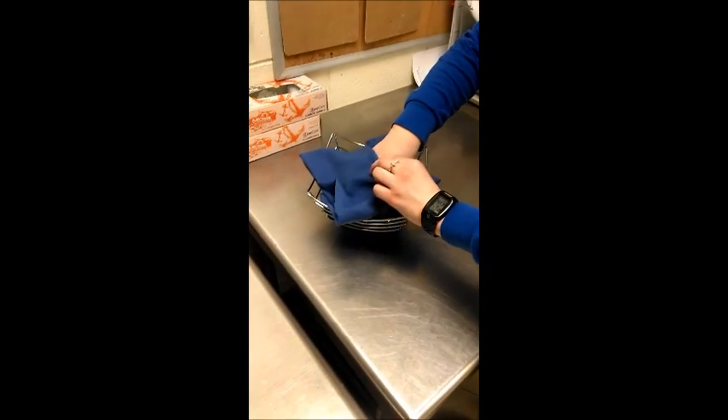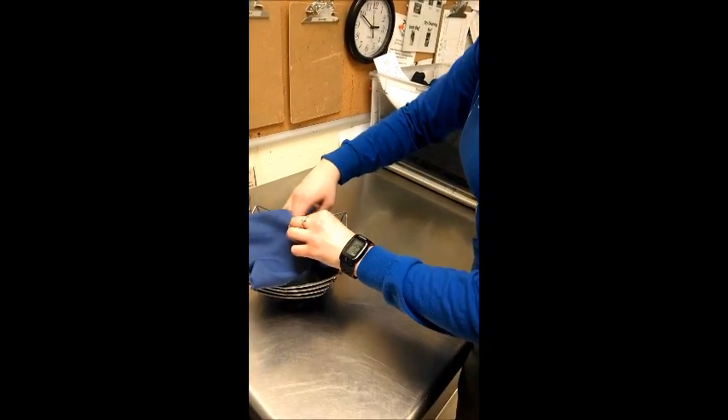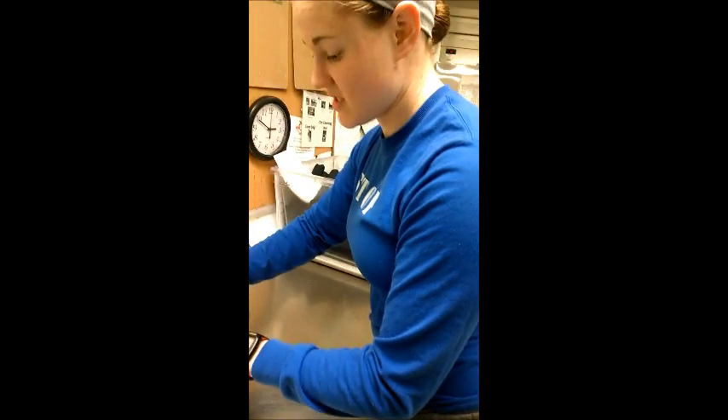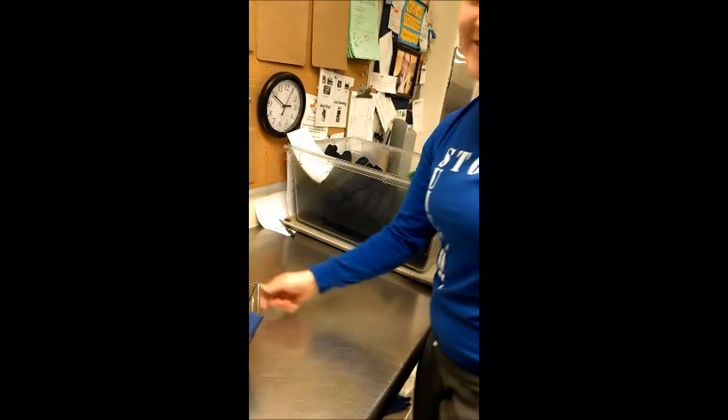You're going to put however many people are at the table — that's how many rolls you're going to put in here. So if it's a ten top, you put ten rolls in there. If it's an eight top, eight rolls. Then you're all set.